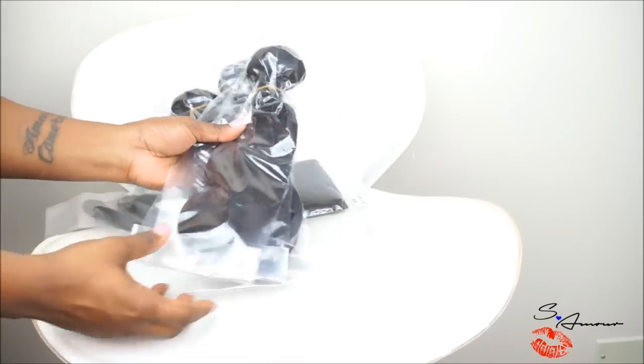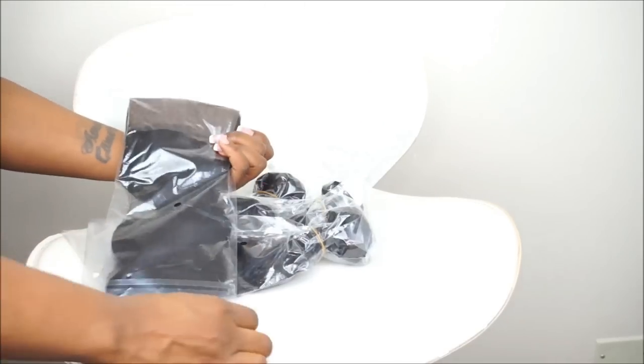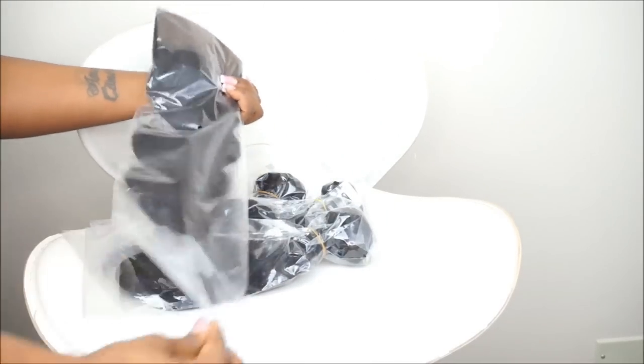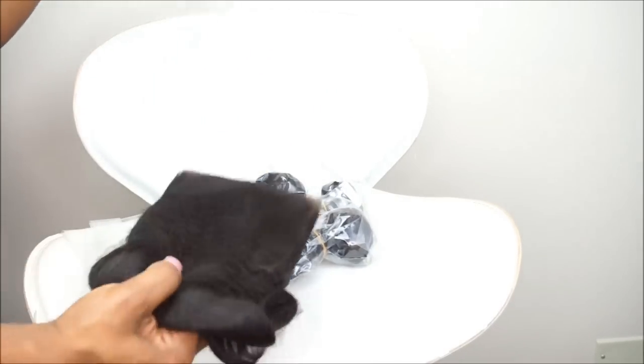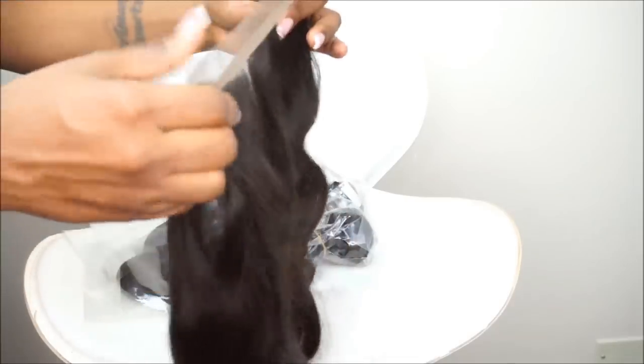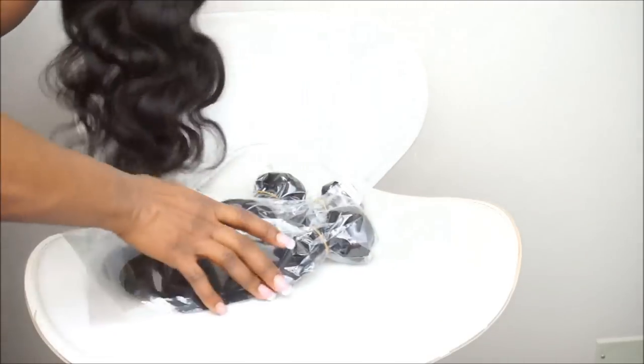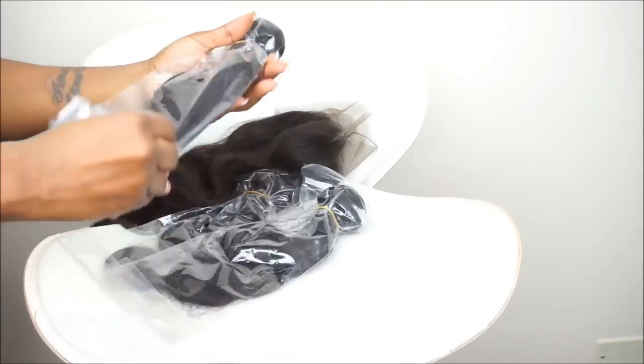Hey loves, welcome back. So I am here with another video. In today's video, I've gotten a lot of comments on how to keep your wig in place without it sliding back. So I decided to go ahead and do a tutorial for you guys to show you exactly how you can keep your lace front wig secure, keep it in place without using any type of glue and not having to sew it down. So if you guys are interested, then definitely keep watching this video.